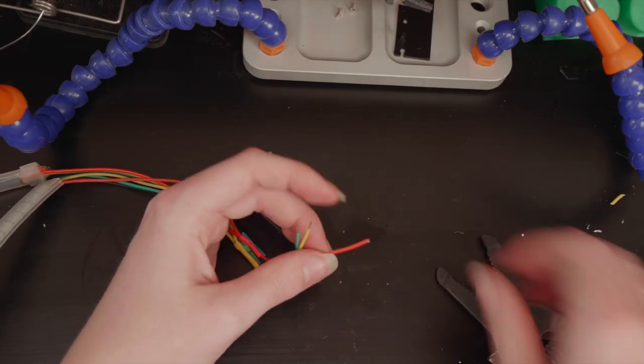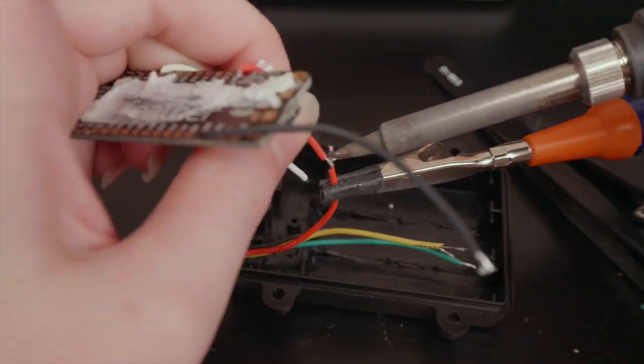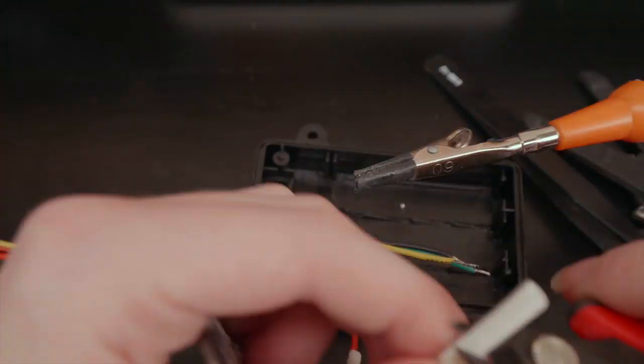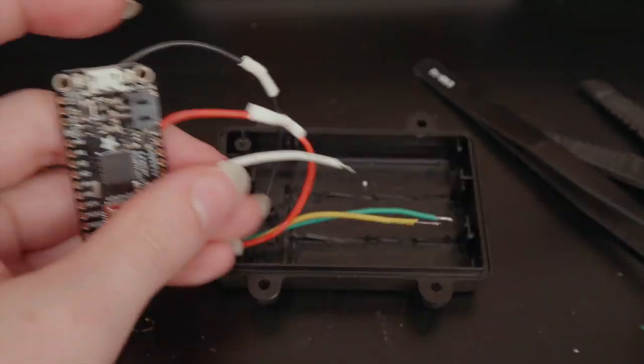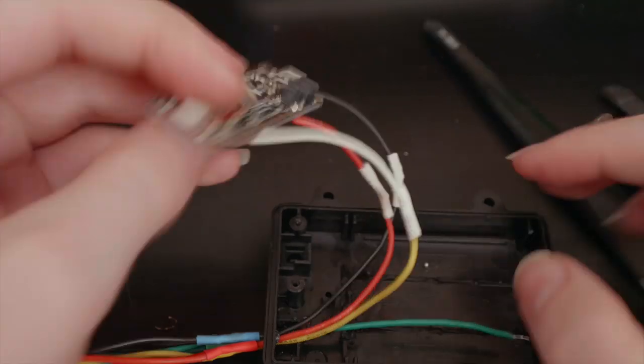I also removed the original wires and hot glue using a bit of rubbing alcohol. Then I tinned the LED strip wires and fed them through the opening. I soldered up power, ground, and data and clock to two different microcontroller pins. I'll include a circuit diagram in the Instructable for this project at the link in the description.